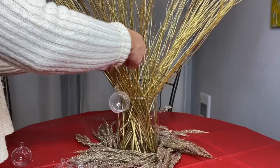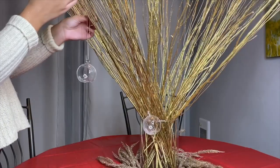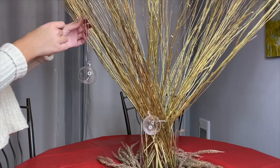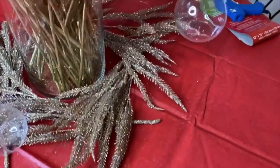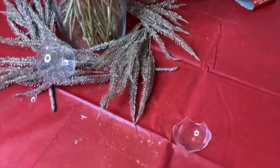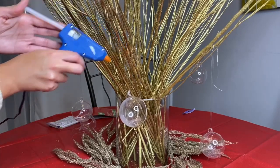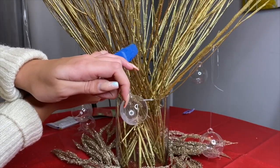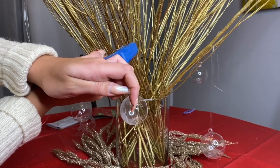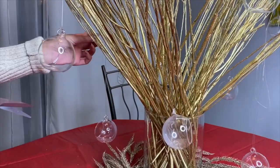I'm tying three knots for each candle holder and placing them all at different heights on the centerpiece. I do recommend buying more candle holders than you plan to use, because accidents do happen. Tying knots with long nails didn't help the situation, so we decided to bring the hot glue gun out and just hot glue the candle holders directly to the branches.